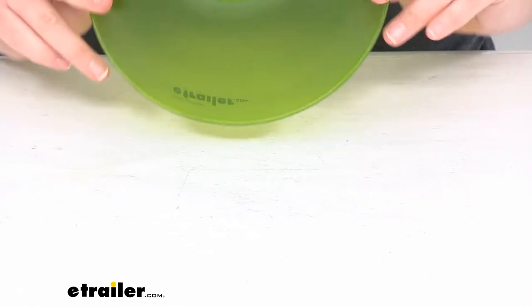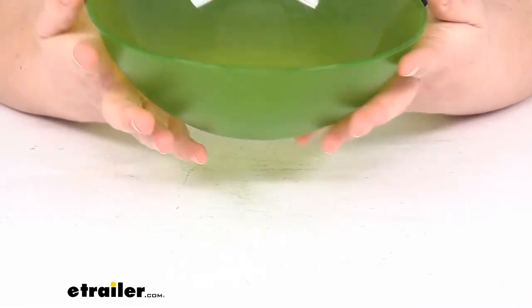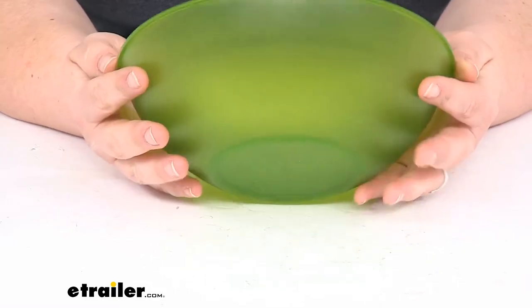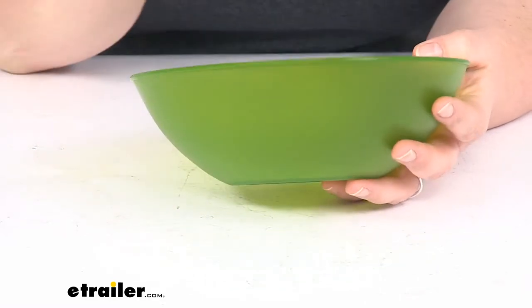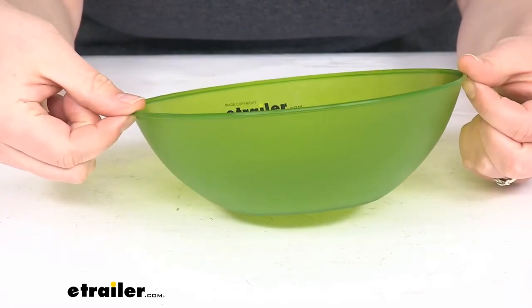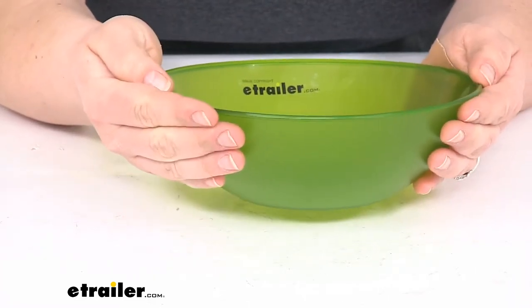It is a polypropylene material so it's gonna be pretty durable but still very lightweight. Other bowls, or the same one, can nest inside and they're not going to take up too much room even if you have three or four stacked in together.